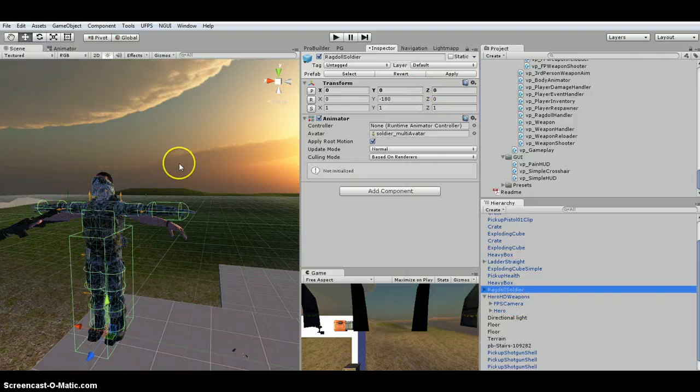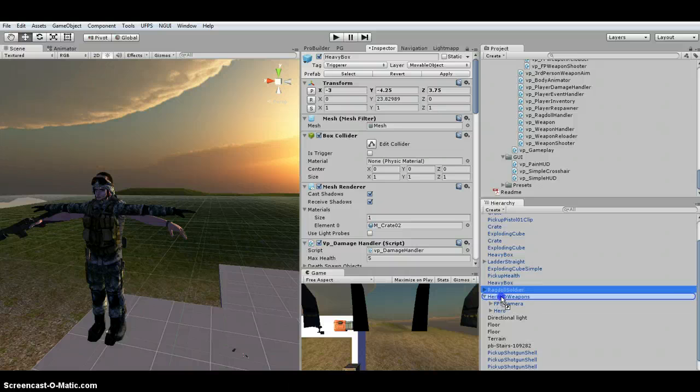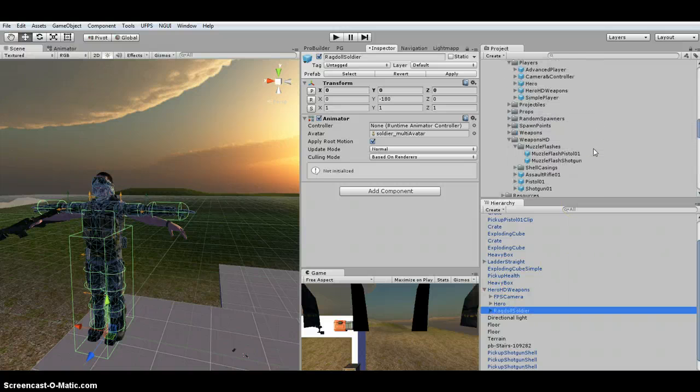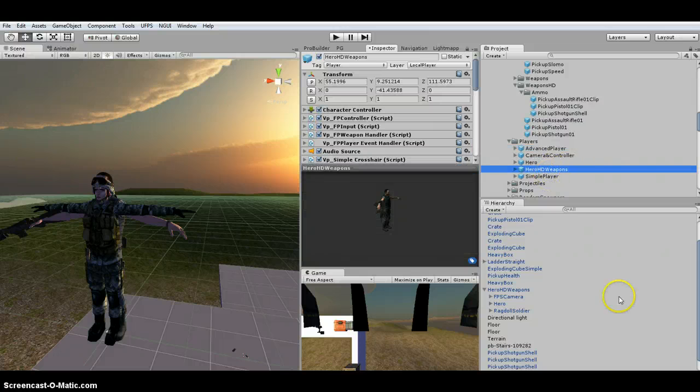I actually had to rotate my Ragdoll — I'm not sure why, but change the Y to negative 180 so they face the same way. I'm going to make the Ragdoll soldier a child of the Hero HD Weapons, which is the UFPS player. It's under the prefab players. You could also use one of the other ones, but I'm using that one — so it's a child.